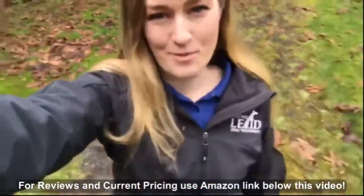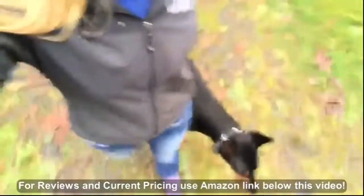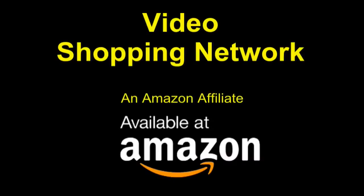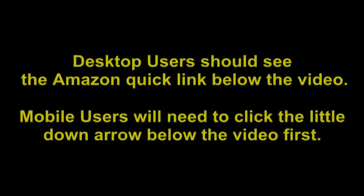So that outdoor activity that you've been wanting to do with your dog is now possible with eCollar Technologies. Video Shopping Network, an Amazon affiliate. To see this product on Amazon, click the link in the video description below. You'll be able to see current pricing, product reviews, and any special deals. Desktop users should see the Amazon Quick Link below the video; mobile users will need to click the little down arrow below the video first.